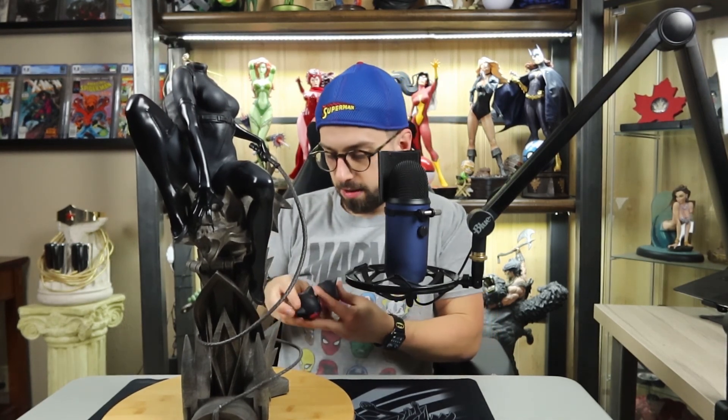I'll put the exclusive head back. The magnets are quite strong. There are a couple of pieces that make up this statue: you have the head, the body, this right arm here on the gargoyle's head that swaps out, and you have the whip — all of it is detachable and comes in pieces when it's in the box.